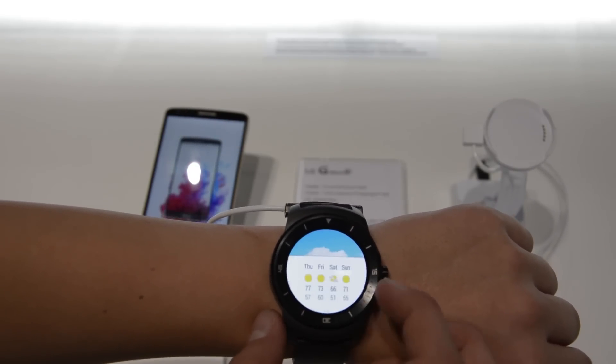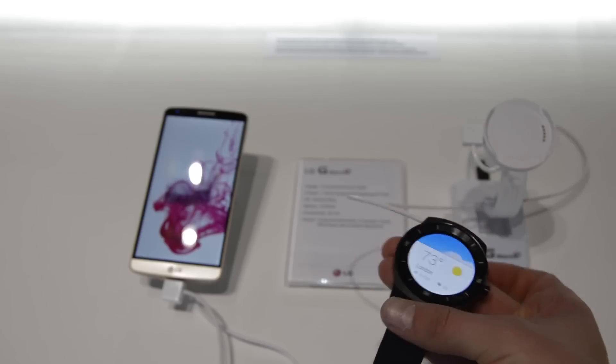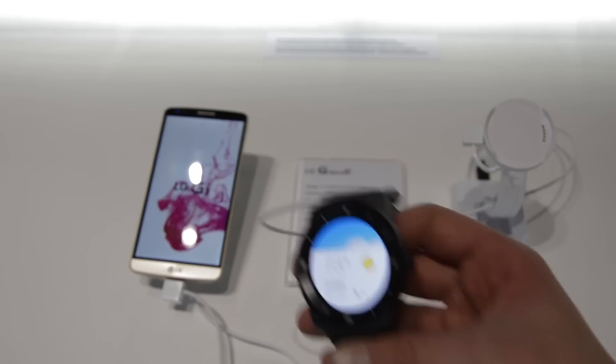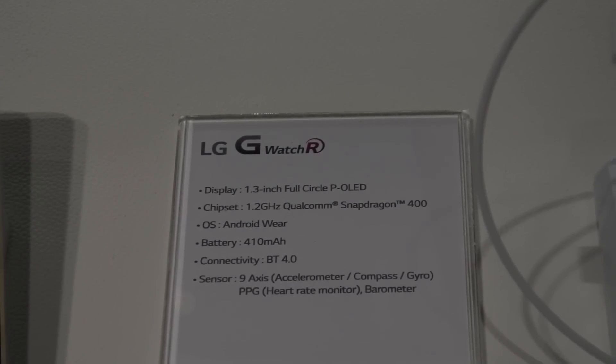Also, you can charge this watch by placing it on the charger. It comes with a 1.3-inch full circle P-OLED screen with a 1.2 GHz Qualcomm Snapdragon 400 processor.